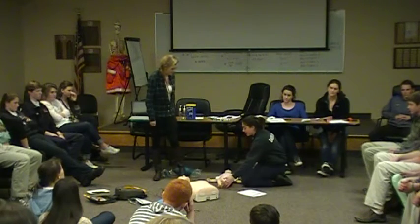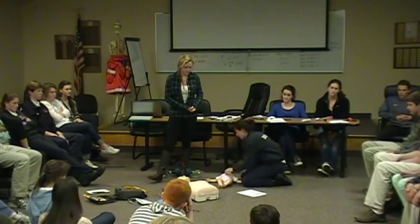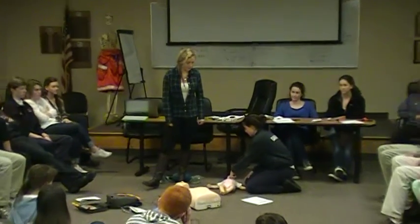Check for responsiveness by tapping the foot. Then listen and feel for breathing.